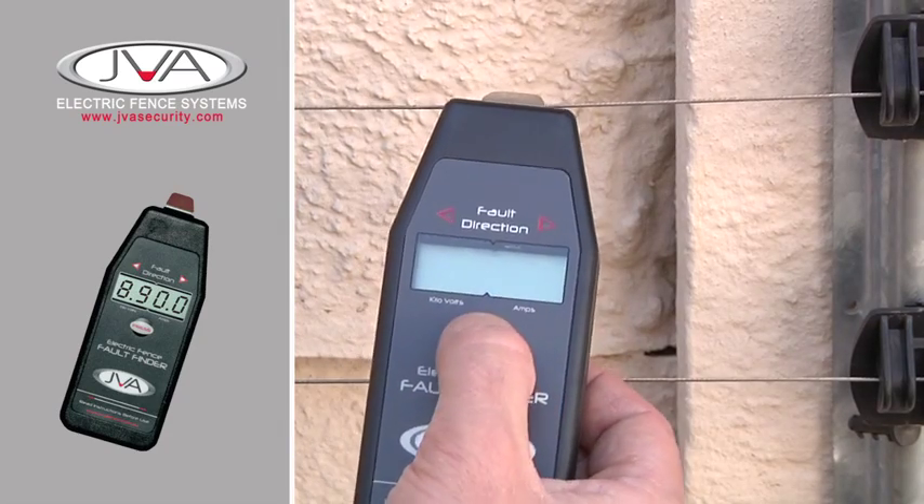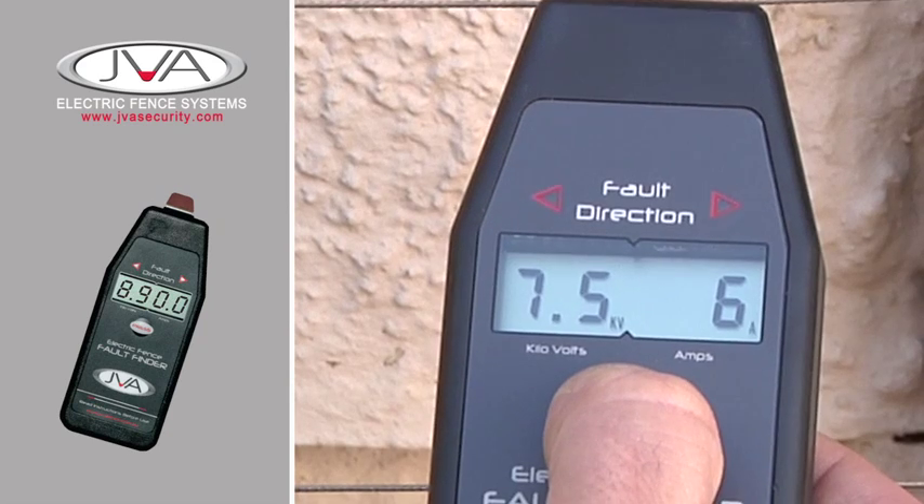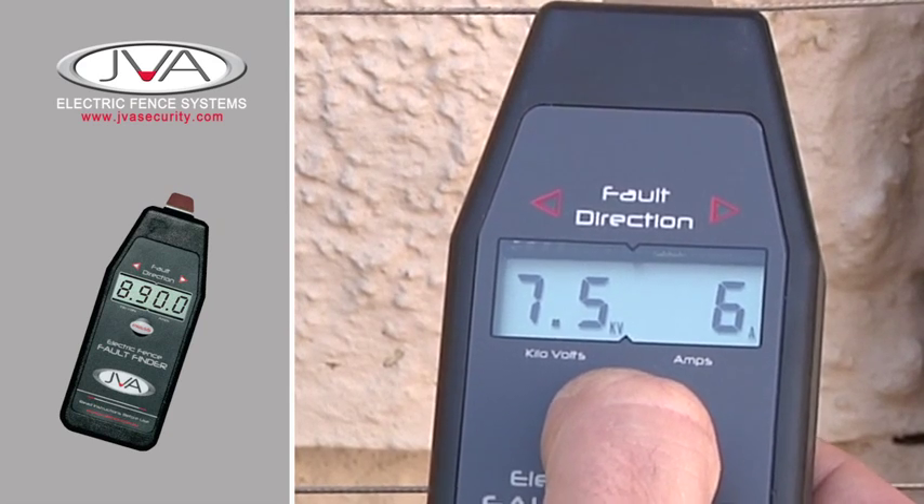You basically just clip it onto the wire and push the button. The voltage will be displayed on the left hand side and the amperage will be displayed on the right hand side.